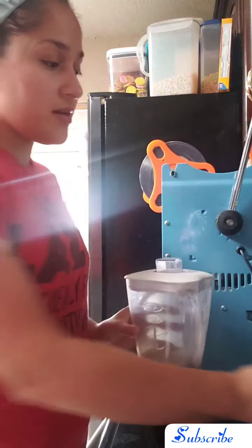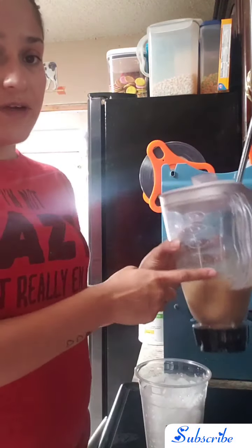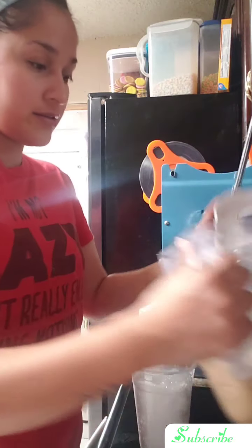Let me go ahead and blend this up real quick and then I'll get to the good stuff. Blended it up. I did add a little bit of ice in here because I wanted it really really cold, and I also filled up my cup with ice.